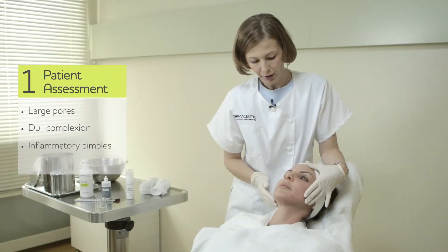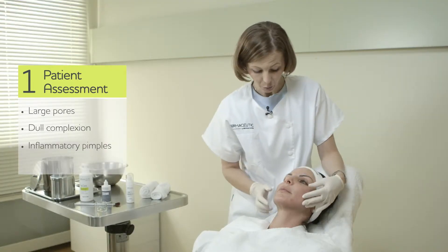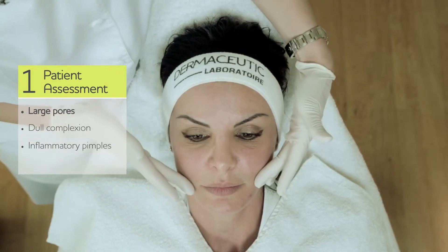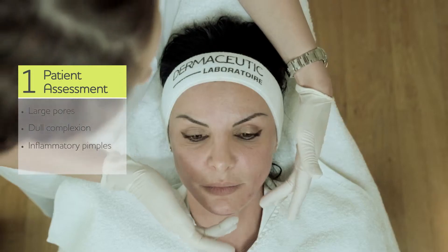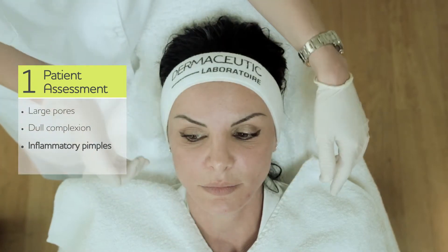Here we have a patient with not very prominent signs, but with a little bit large pores on the forehead, a little bit dull complexion around the cheeks and the perioral area, and small inflammatory pimples — papula pustules — on the chin.